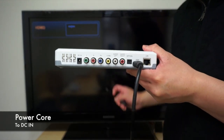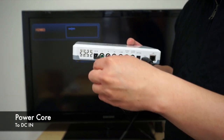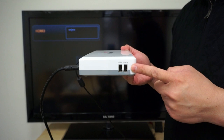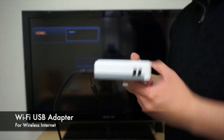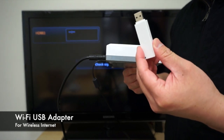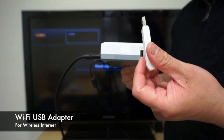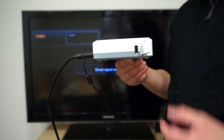Second, plug in the power cord to the back of the DC-in port. Now, on the side of the machine, there are two USB ports. In your box, you will find a WiFi USB adapter. This will give you wireless internet connection. Plug that in to the USB port.